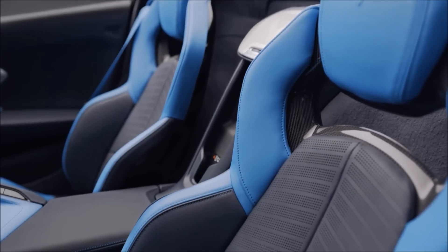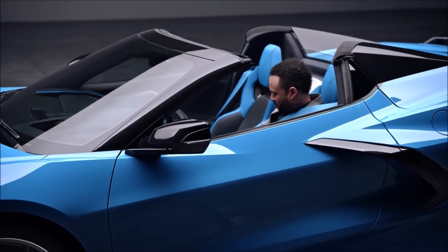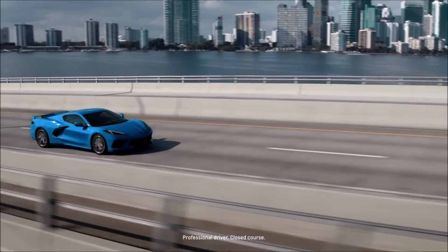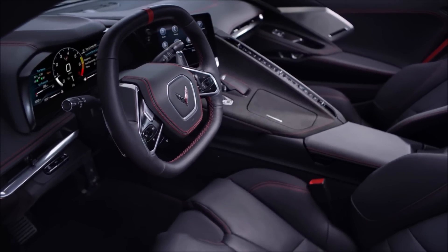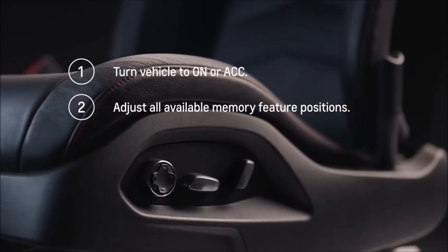The passenger seat has memory settings as well. There are two memory settings plus settings for exit positions. If your Corvette has an available memory package, then the seat entry memory can be accessed and saved through the vehicle personalization setting on your infotainment display. This way, there's no need to adjust your settings each time you drive. It will recognize you by one of the two included key fobs. So if I've set my entry seat to a certain location, it will recognize key fob one and put the seat in my driver position. The owner's manual will walk you through how to set up and turn off seat entry memory if you need further assistance.